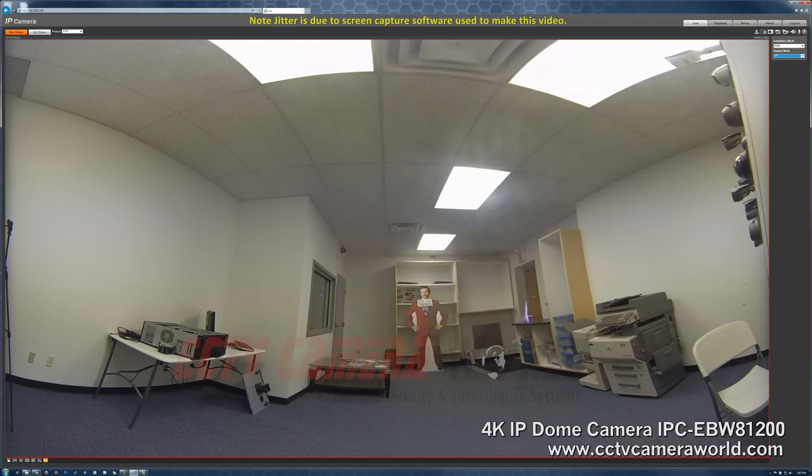The 1P view is a little bit more zoomed in and shows you wall-to-wall.